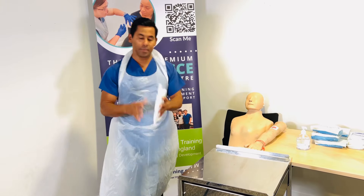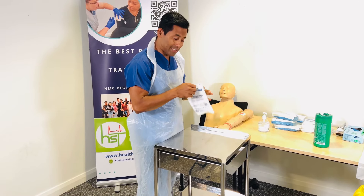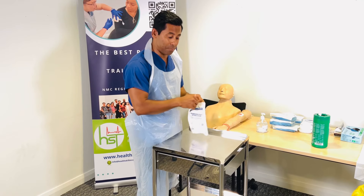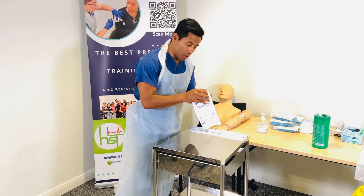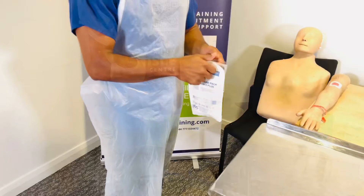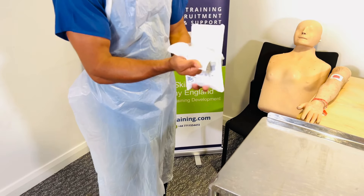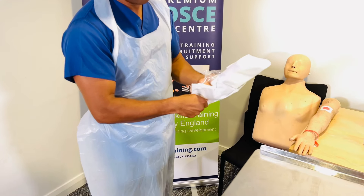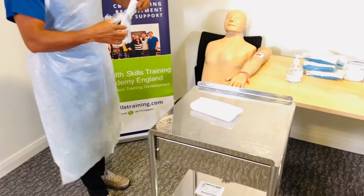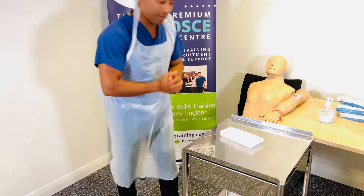Pick up the dressing pack. Here is a common challenge: when opening the dressing, people come very close to the trolley and the packaging touches the trolley — this contaminates the aseptic field. Please step back a little and open the dressing pack without touching the trolley. Carefully peel it open, making sure the packaging doesn't touch your fingers. Gently slide the contents onto the trolley. Place the packaging on the bottom shelf — you don't need to bin it yet.